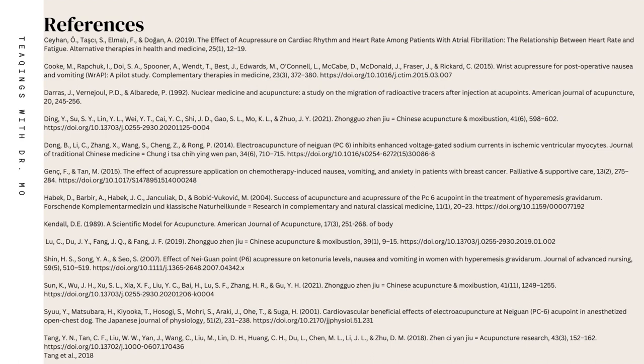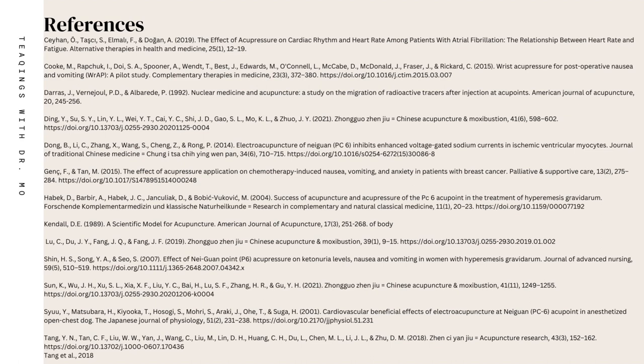Now I want to take some time to go over a page out of my book, The Basic Recipe Unpacked, and dive a little deeper into the emotional and physical implications of this point.